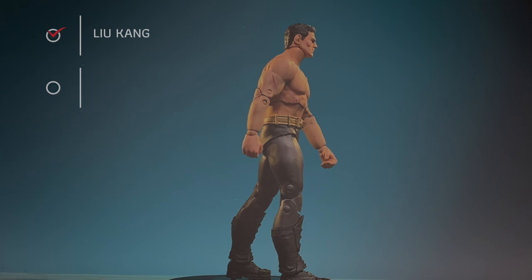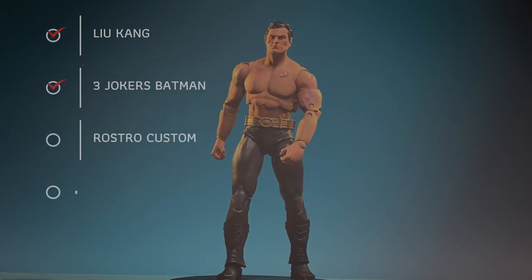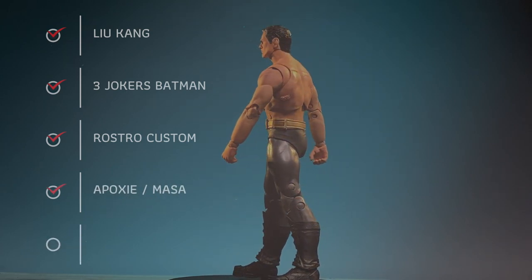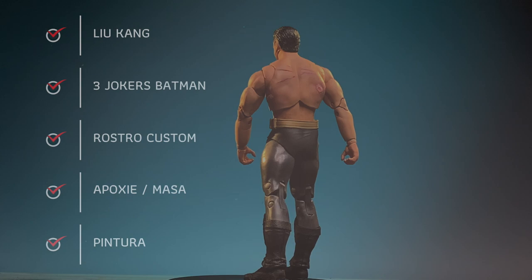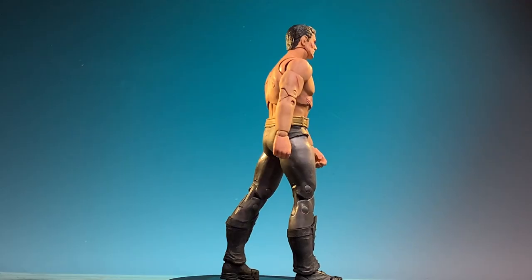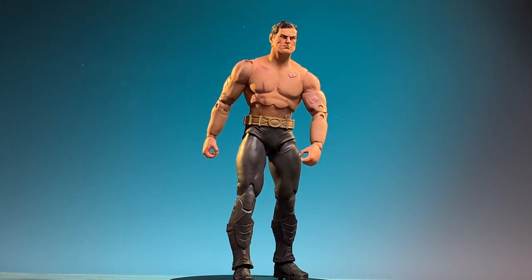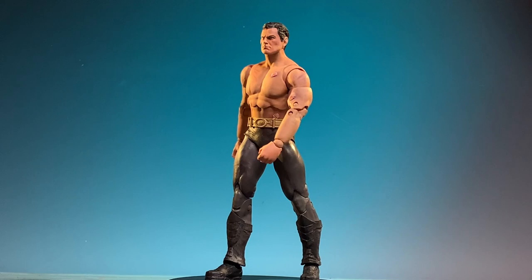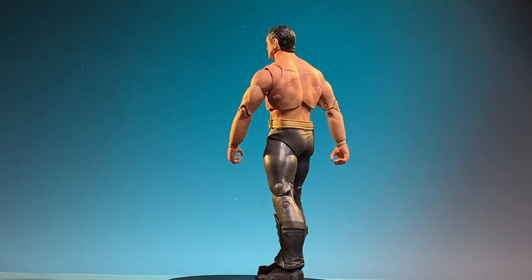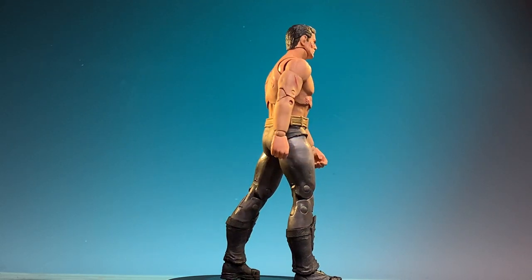Si deseas producir esta figura, necesitas la mitad de Liu Kang de Mortal Kombat, el Batman de Three Jokers, y necesitas un rostro custom que puedes pintar tú mismo, y un poco de masa o epoxy y pinturas a tu gusto. This video will focus on painting the scars, not the outfit or the sculpt, so it is a short video. You can expand upon the artwork yourself to whatever you want to see rendered.